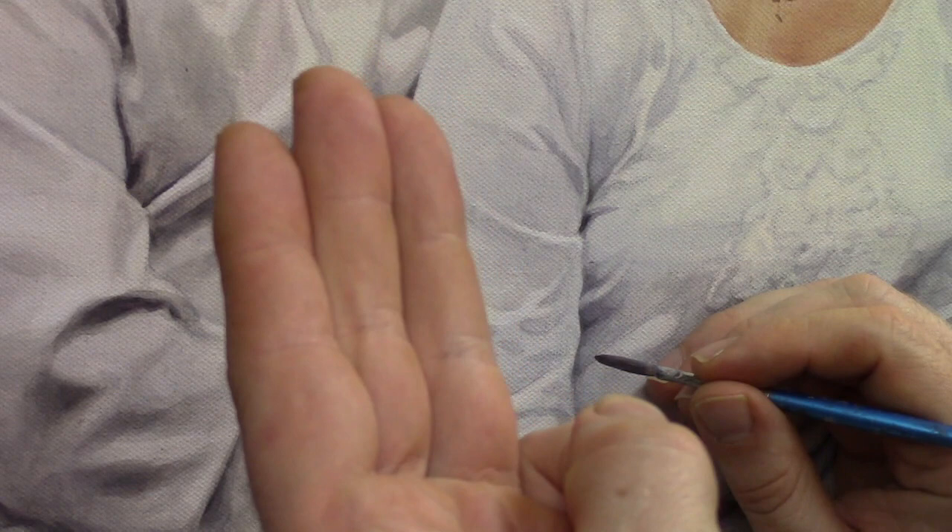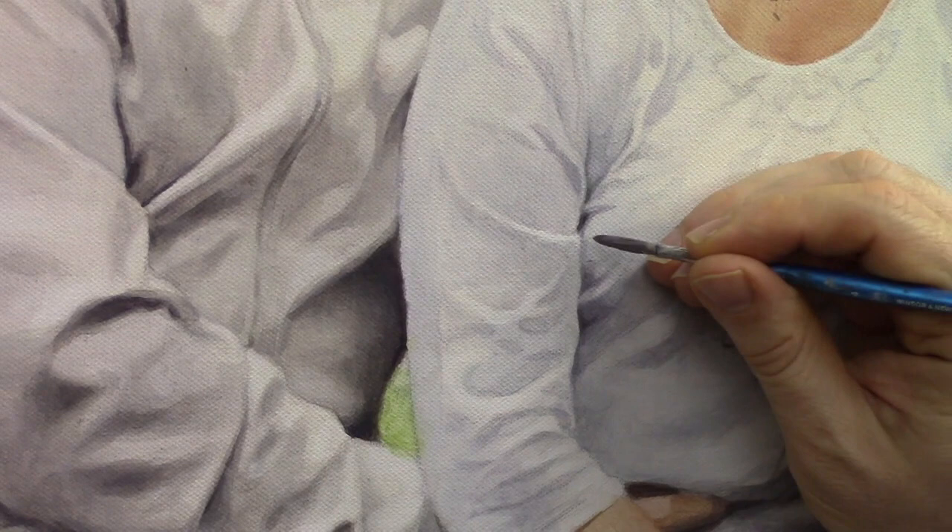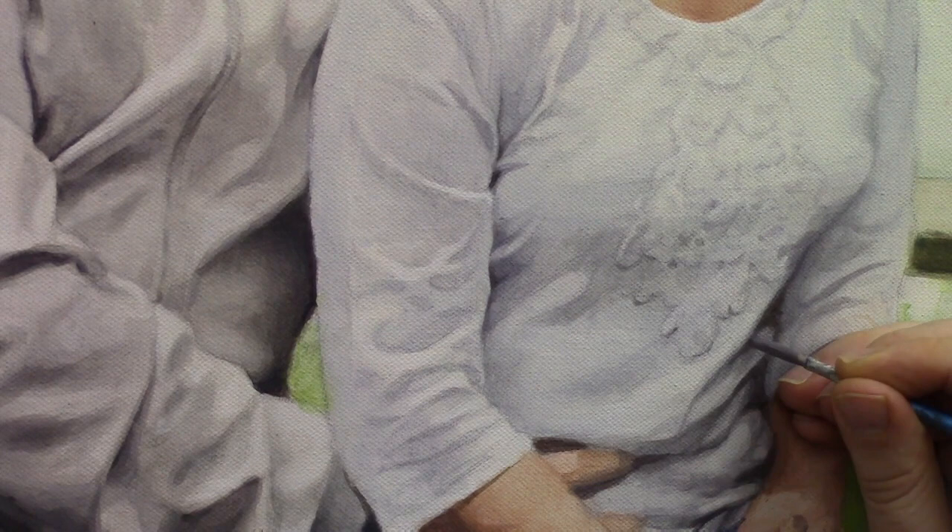Using my small round brush — I've got a size four round Winsor and Newton brush — I'm just basically adding a little bit of these darker values in a few key areas. Now let's move down just a bit. I want to extend this shadow here and bring it in a little further down along this edge.